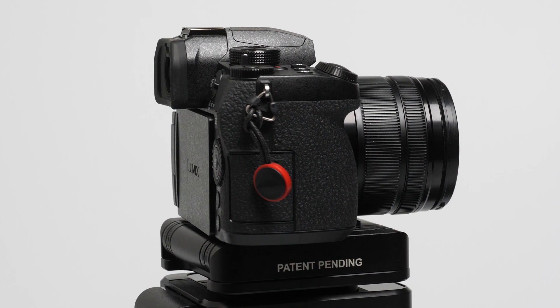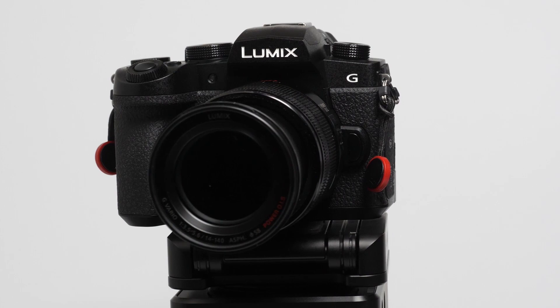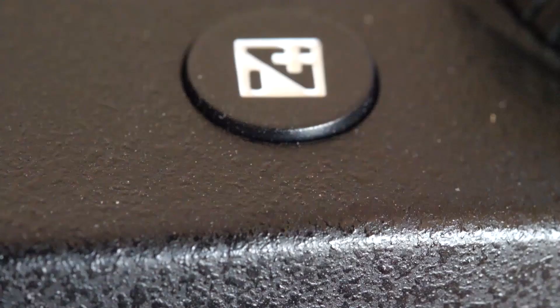The G90 is bigger by 2-5mm in every dimension than the G80 and weighs 30g or an ounce more. It's not a huge increase but I'd have preferred it was the same size or smaller. It now has a 20MP sensor, so all Panasonic cameras with an eye-level finder are 20MP now. New and useful is in-camera charging and powering via the same cable, inexplicably still with a micro rather than Type-C USB plug.